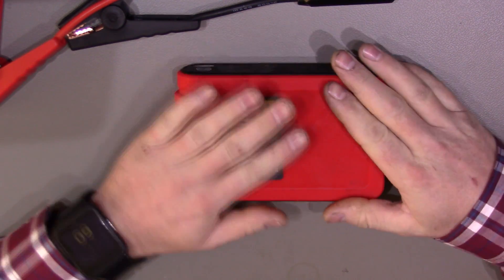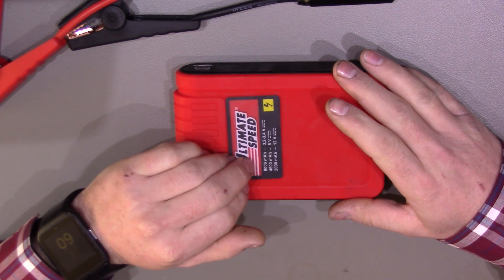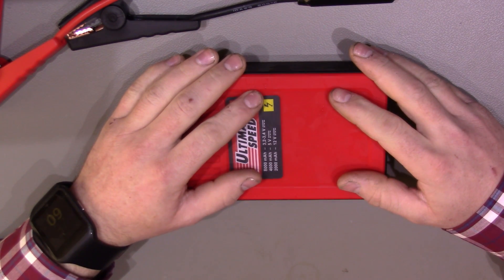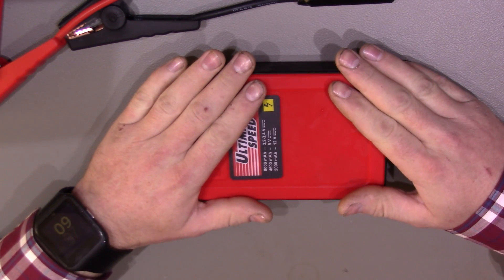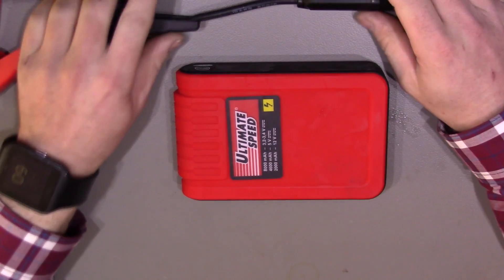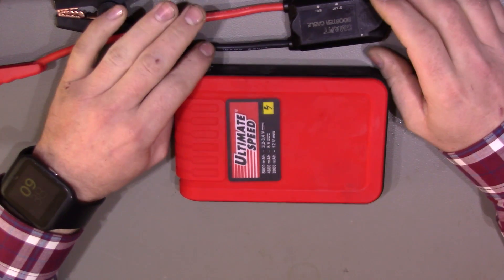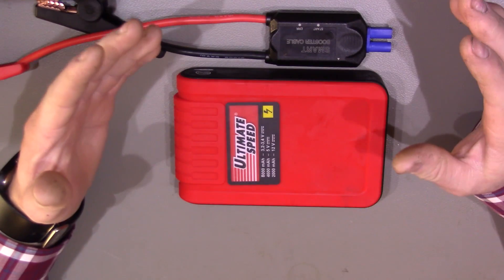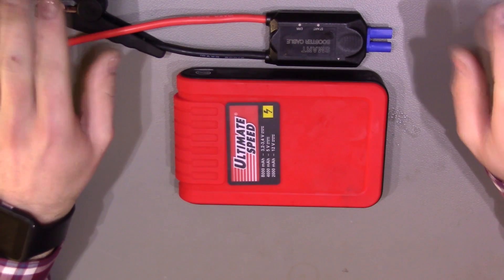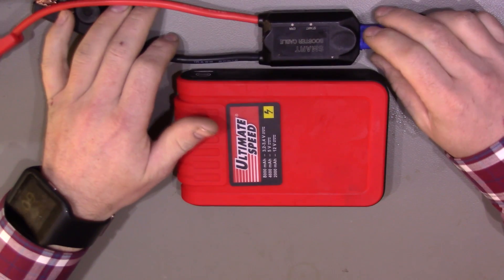It couldn't start it, and this is without any battery connected — so this is not putting it across a battery that's low and struggling to turn the engine. This is just taking the battery off and connecting this directly to it. It certainly attempted to — it got it to turn a tiny bit and then the device basically just shut itself off. You could tell that by the fact that all your dash illumination, the whole lot came on, tried to turn it, the whole lot just went completely off and then the device would reset itself again after a few seconds.